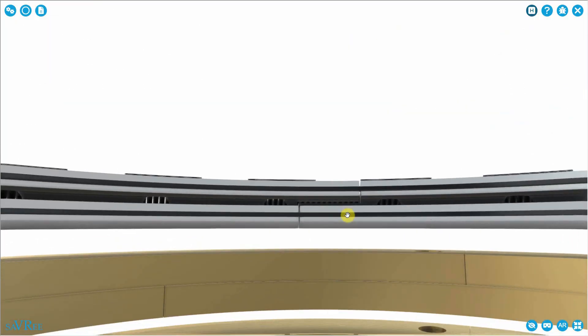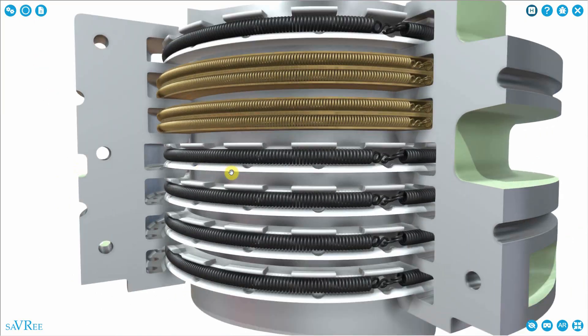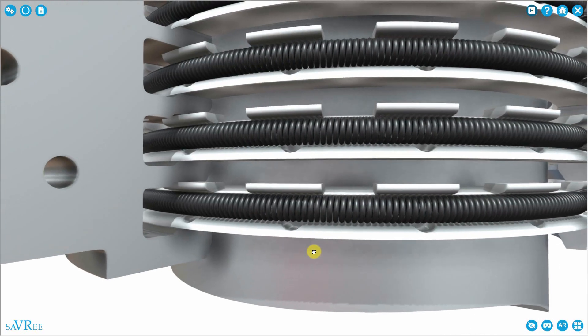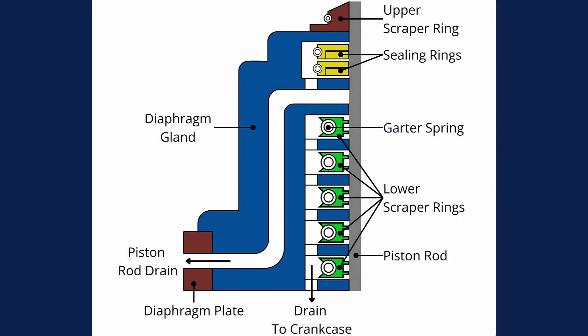Coming out of the stuffing box, we need drains to allow oil to drain downwards back into the crankcase. There's also a drain between the sealing rings and the lower scraping rings that allows any cylinder oil that may have passed the sealing rings to drain away. We monitor what drains out of the stuffing box — too much cylinder oil draining indicates the top scraper ring is not functioning properly, most likely because the lamellas have worn away. Scavenge air being blown out of the drain indicates the sealing rings are worn.